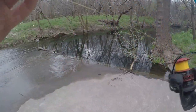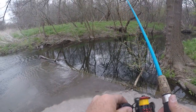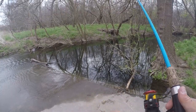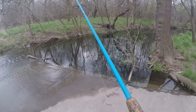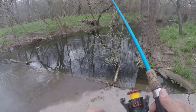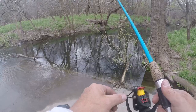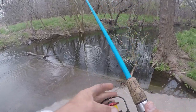Alright let's try right here. See if there's any fish up here against this right before it gets sucked downstream. Oh there was one right there. Dang. I think that was a bass — little guy but.